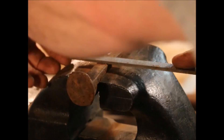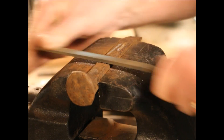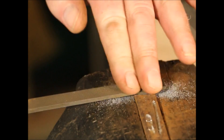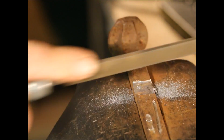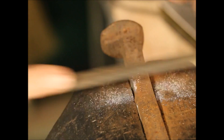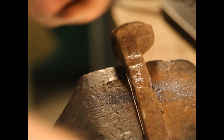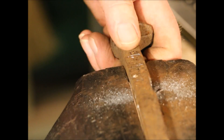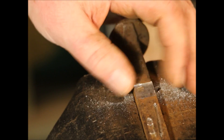Once I've established the cut, then I take my file and smooth out the bottom of my cut. You can also square up the sides and deburr the edges, and end up with a nicely cut notch in your part.